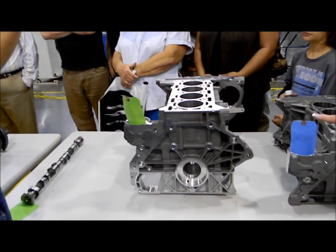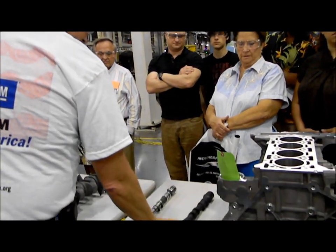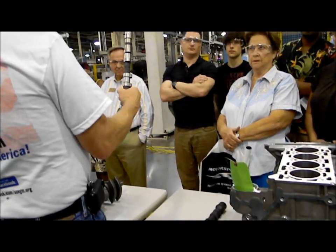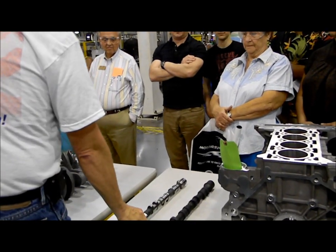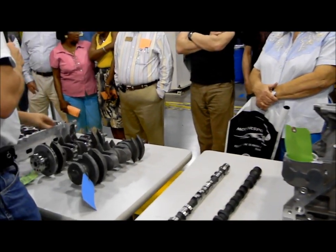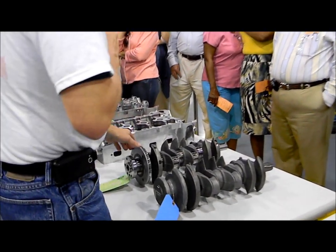Camtastic looks a lot like that, right? You wouldn't want your cam followers rubbing over these loads. This is a lot friendlier surface for that. We turn cams and cranks behind it as well. We put the journals on here, the grass walls.